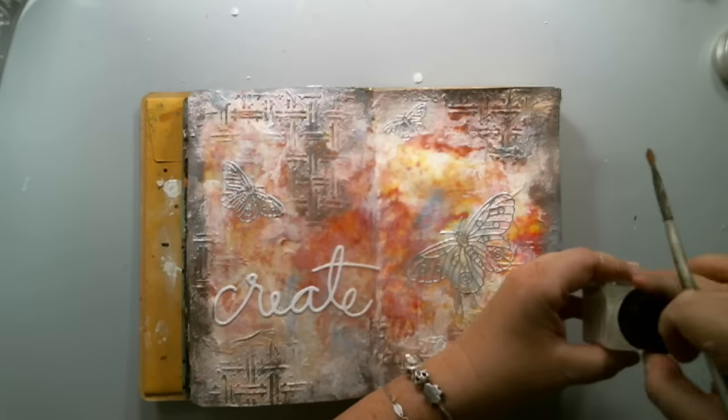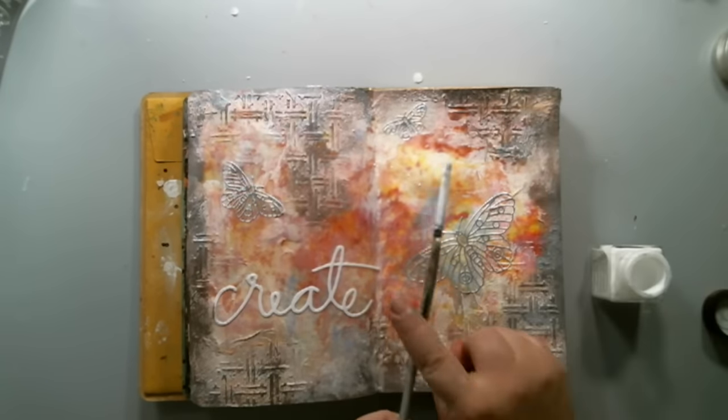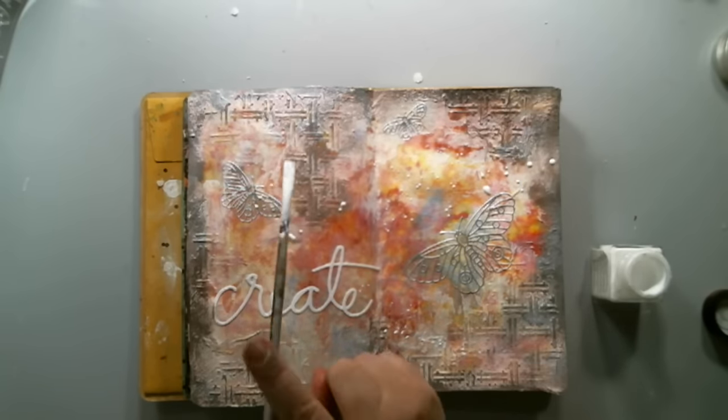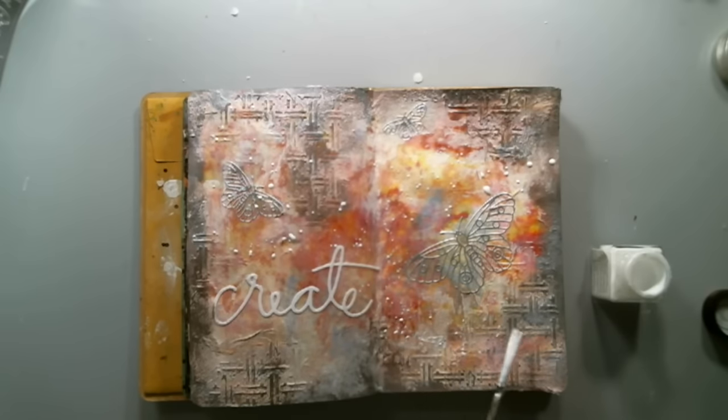Finally, I took some Ecoline white watercolor paint and used it to make some splatters in the background. I find that this specific watercolor paint makes the best splatters, and I love using it for this specific reason.